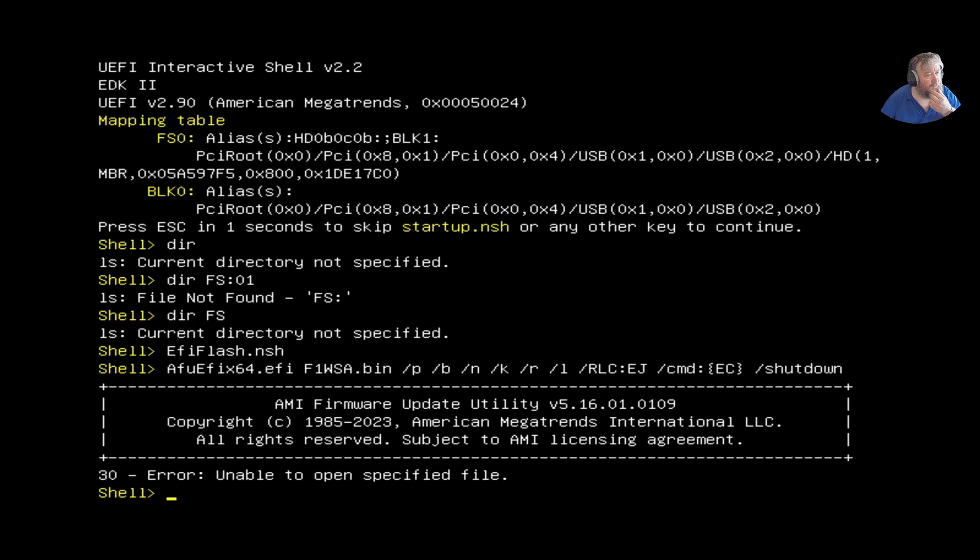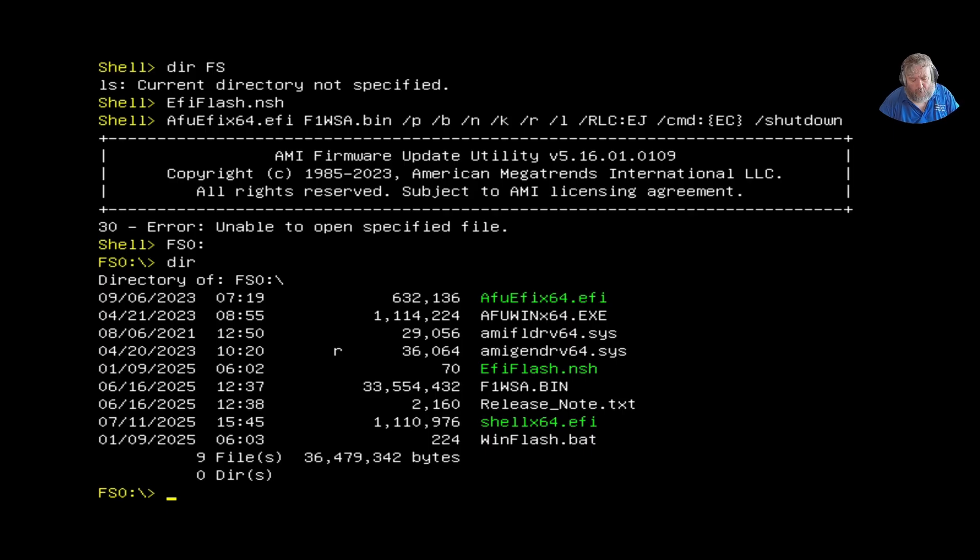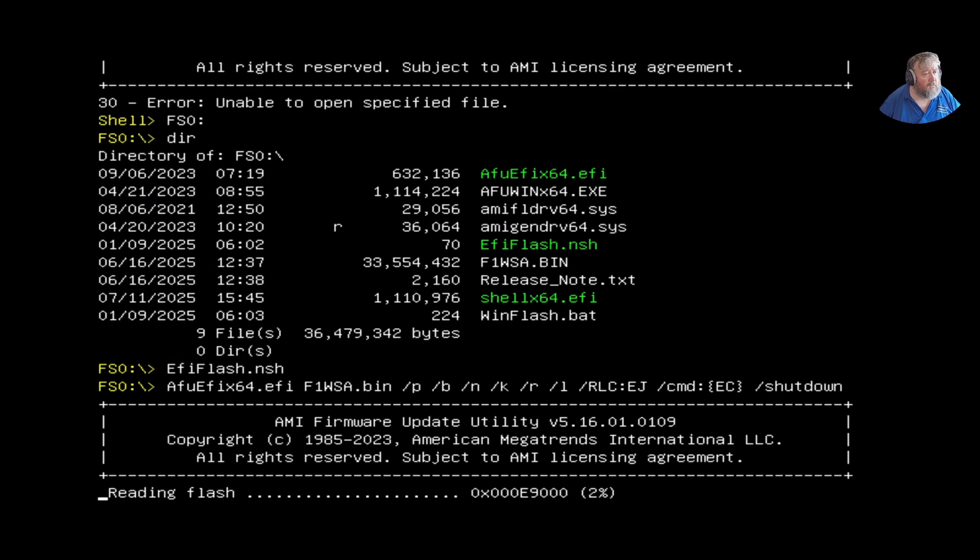Error: unable to open specified file. It turns out the correct path is fs0: — it reminds me of the BBC Micro, honestly. Type fs0: then dir, and you can see the files. Running efiflash.nsh now looks better. The issue was I hadn't specified fs0: in the shell, so it couldn't find the firmware file. It's now flashing.